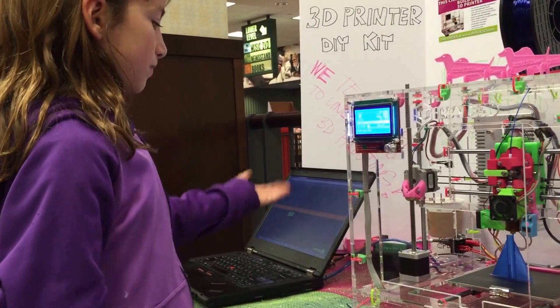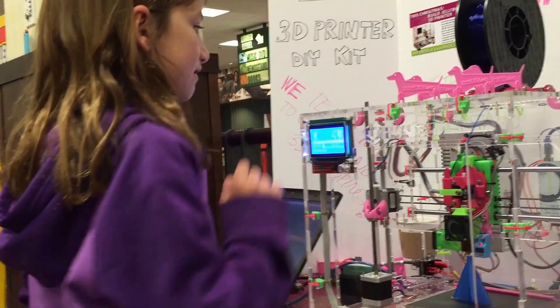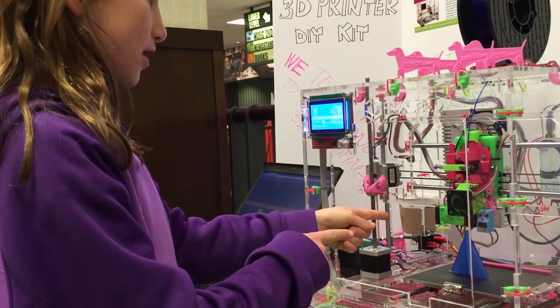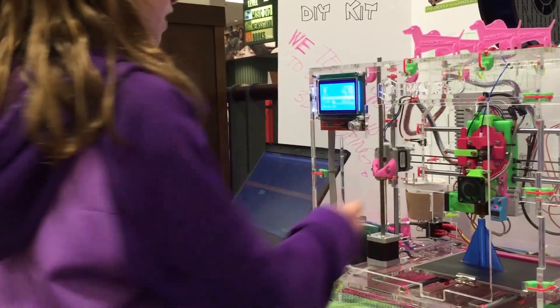The reason it can be programmed to do this is because the computer is connected by this blue wire that connects to that, connected to this colorful wire that connects to the first dimension, the second dimension, and the third dimension.